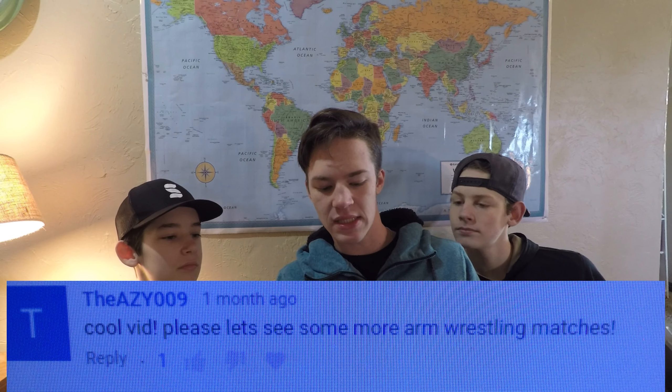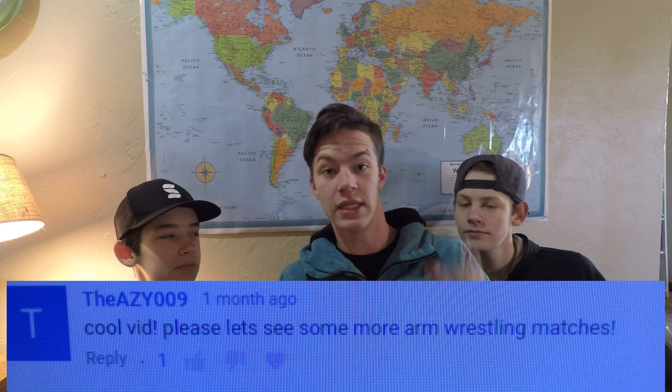Someone said: 'Cool vid, please let's see some more arm wrestling matches.' Yes! I'm gonna do more with other guys — different people, different fights. It was really fun. I enjoyed it. I have a playlist just for arm wrestling and other stuff. Those are my most viewed videos, and I think it's really good to do more.